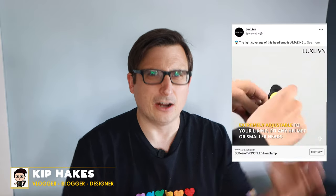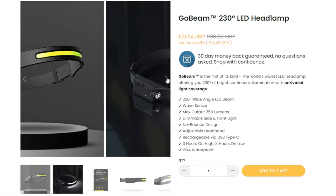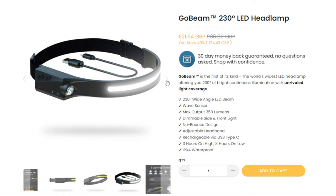Recently I started getting a lot of adverts on my Instagram and Facebook for a headlight — not a light for a car, like a headlight that goes on your head. It actually reminded me of some of the products that Unilite sell, which are just really cool, but they are a bit pricey. Now this one isn't very pricey at all — in fact it is an absolute steal at £21.64. The website has some flashy marketing images and videos, and I was actually quite drawn into it. So I thought, it's just over £20, let's take a punt on this and see what it's like.